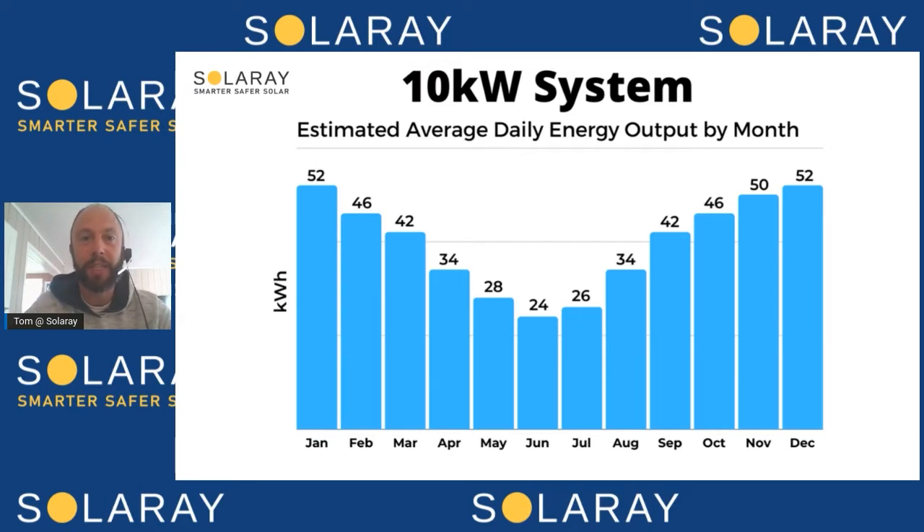Looking at the output of a solar system in Sydney, solar actually works really well with things such as air conditioning and pool pumps that work during the daytime in summer. The flip side is it doesn't work so well with things you use a lot of in the evening or in winter, such as heating. Usage can vary quite a lot from household to household, and also across each year with summer being different to winter.